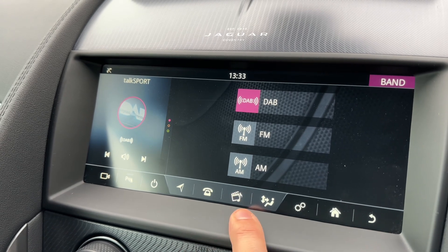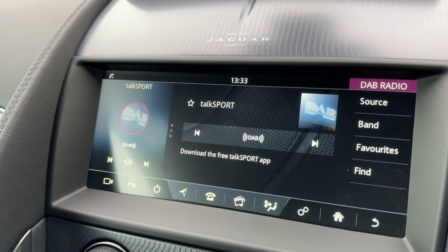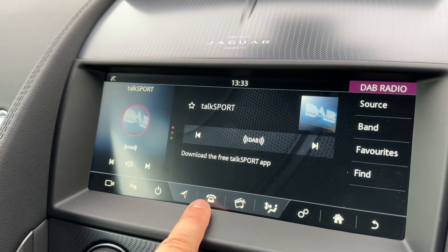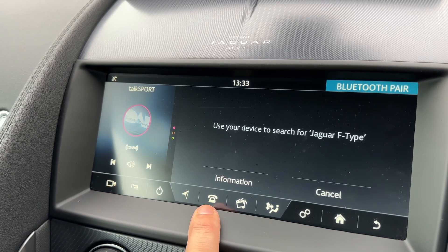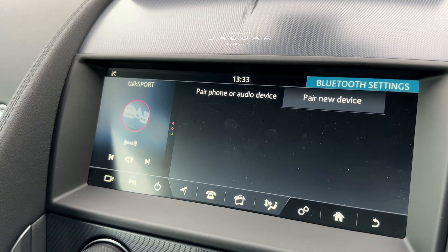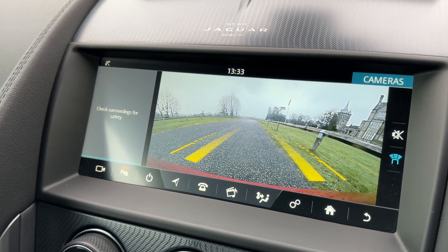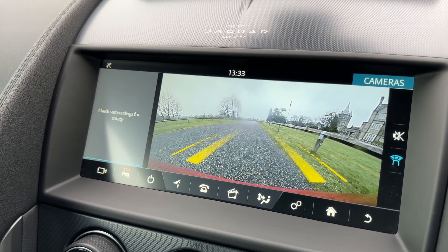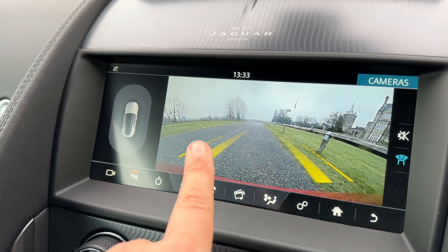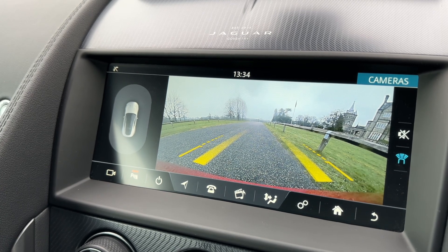If you want to listen to your own music you can do so in a number of ways. You can stream your music wirelessly via Bluetooth audio, for example, once you've paired up your phone, which is done by hitting the phone button and then following the instructions on screen. This vehicle also has a full colour reversing camera to go along with those parking sensors, and it has guidelines that show you what direction the car is headed in relation to the image being shown on screen.